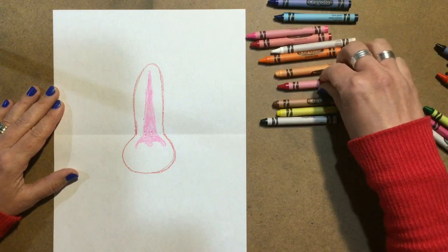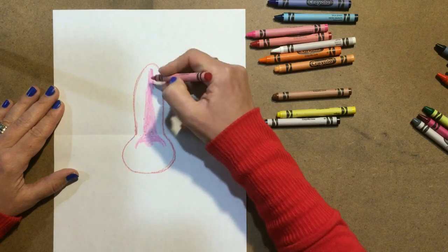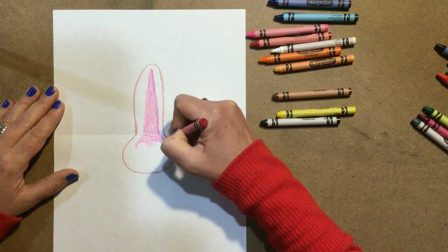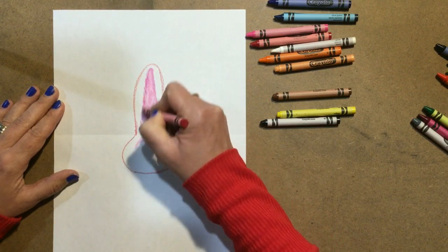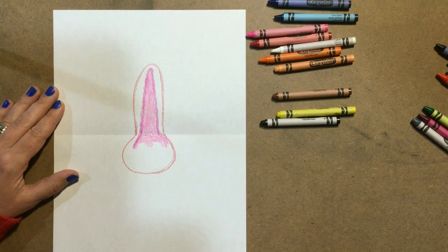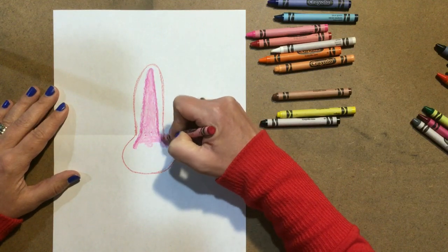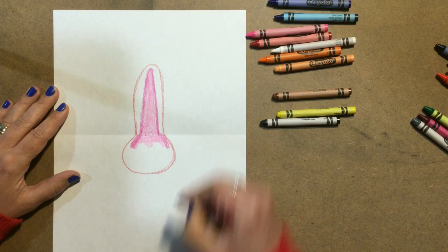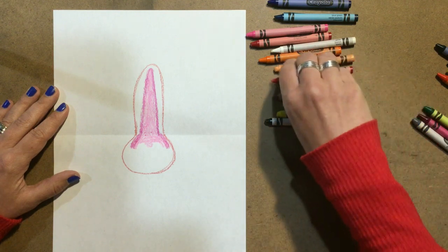Then I'm going to go back in with my darker pink — which in my box it's called violet red — and color right along the outside of that nose where I created the highlight with the pink. Now I'm going to go pretty fast. Remember that you can pause the video and catch up with me. This is not the first time I've drawn a mandrel baboon, so I don't want you to get discouraged. If you're not as quick as me, just push pause. If you need, you can rewind and use the tools on your device.